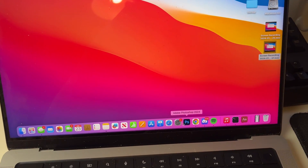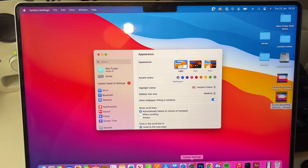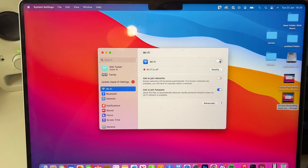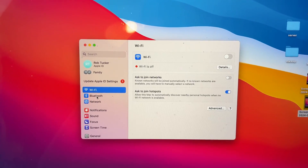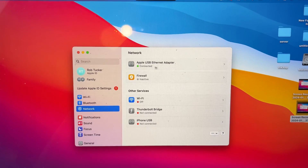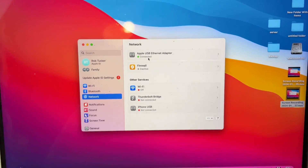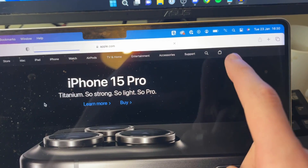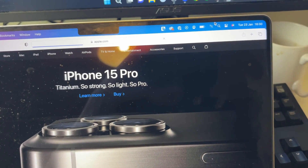Then open up your system settings, click on Wi-Fi, and switch your Wi-Fi off as you won't be needing it since we've got ethernet. Then click on Network and as you can see we've got a USB Ethernet adapter plugged in — and it's that simple. If you go to the Apple website it will load, and as you can see our Wi-Fi is turned off but we are using ethernet.